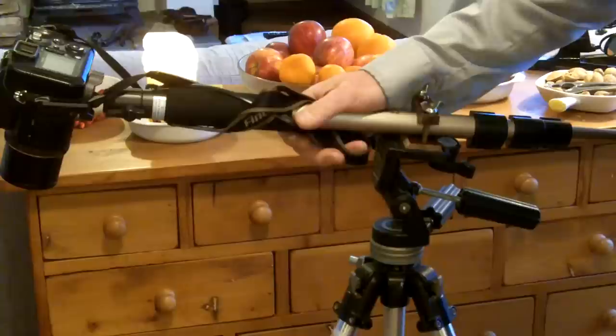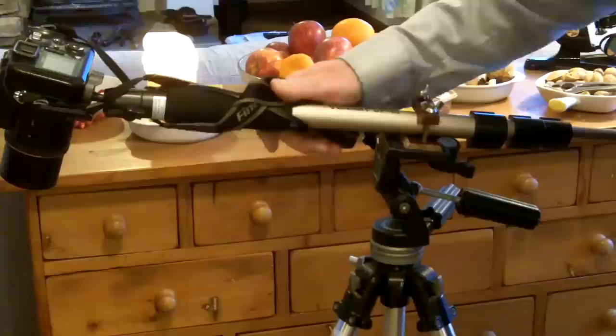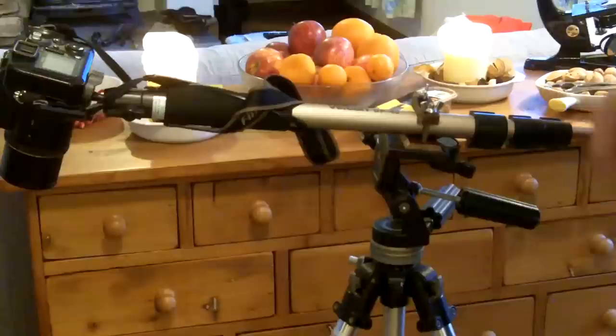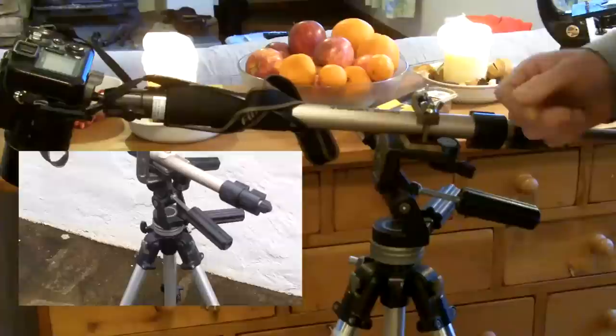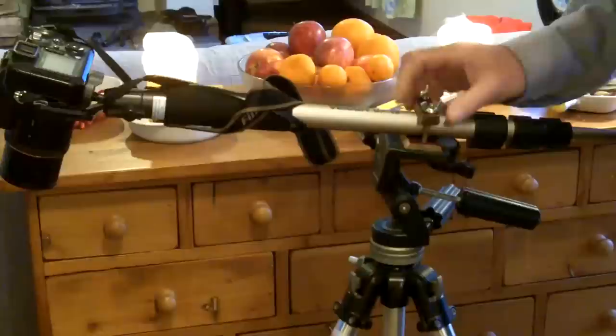I was going to bid for a Bembo tripod on eBay, but in the end it sold for a ridiculous amount of money — you could have gone out and bought a new one. And it was that which put me in mind to do this, because I wanted one over the Christmas period for another video I was making, and that's when I used the G-clamp. That's cost me nothing other than a little scratch on the back of my hand.